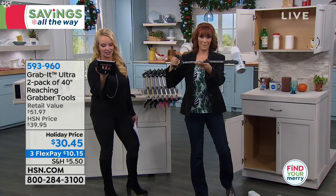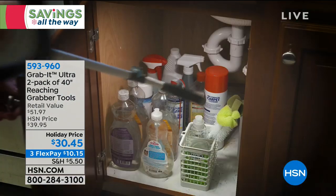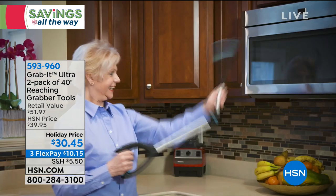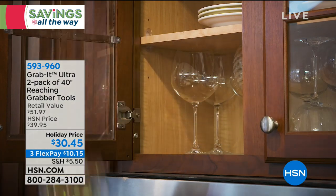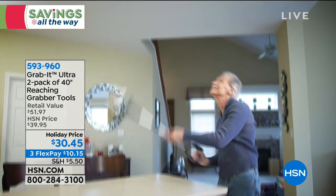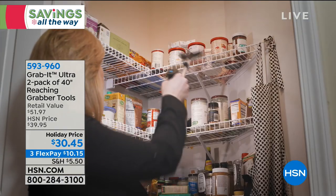Alicia said the grab it is the best thing ever — the TV doesn't even do it justice because you get it home and then realize how it's going to work for you in everyday life. For this price — our very best holiday price — you're getting two of these. We took this from $39.95 to $30.45. The FlexPay is $10.15.